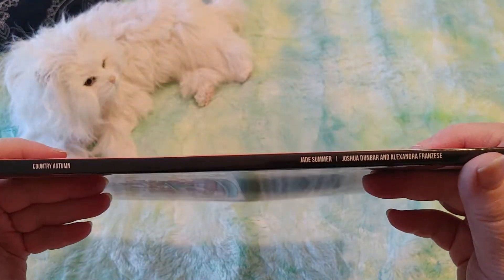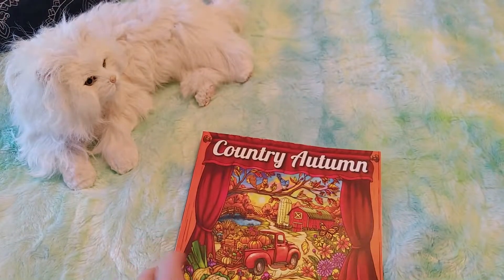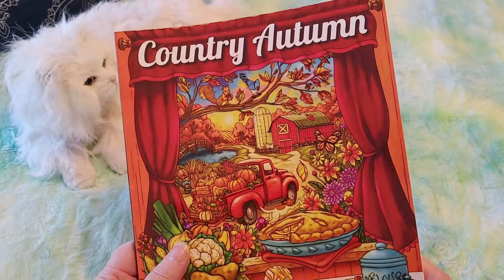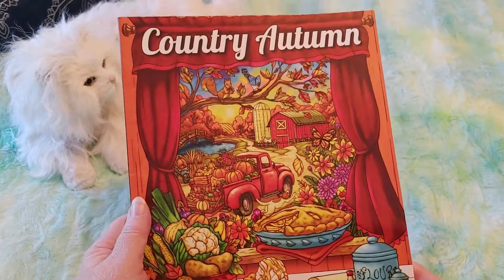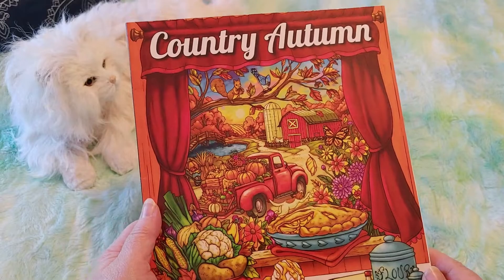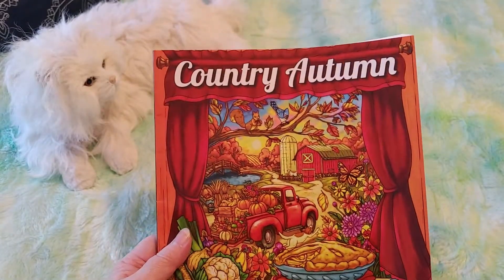Let's see how thick it is. I got this on Amazon.ca from the Jade Summer Store and right now this is on for $9.99, and that is exactly what I paid for it. One thing that I liked about this on Amazon.ca is it showed you all of the artwork that you would get inside, the coloring pages. It showed you everything.